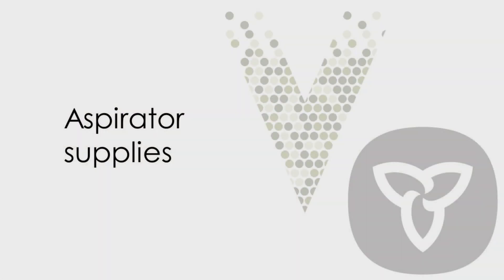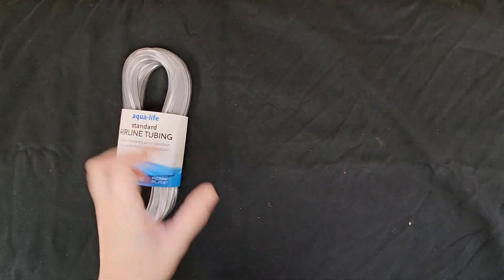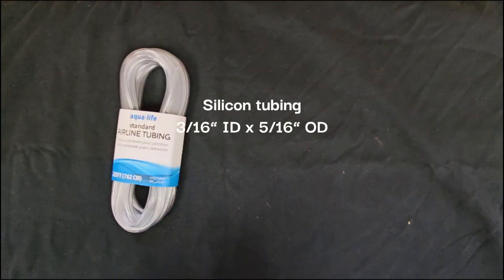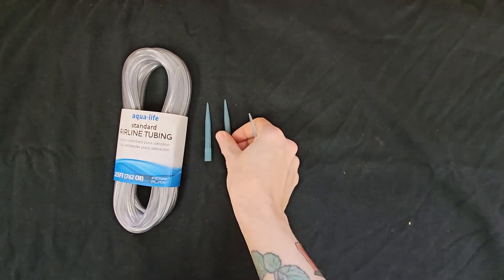The supplies you'll need to make an aspirator can be found online, such as on Amazon. You'll need half a meter to one meter of silicone tubing, such as tubing used for aquarium air pumps, and three one milliliter pipette tips.